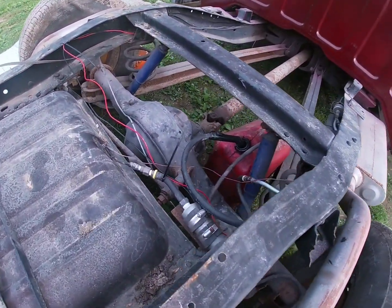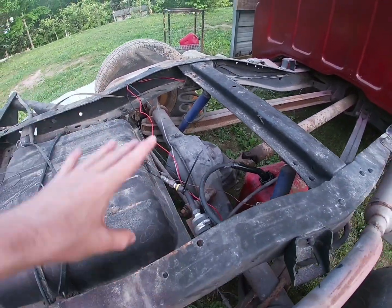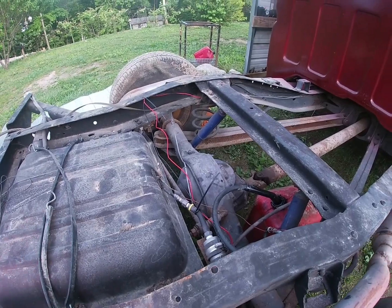My dad cleaned up the wires a little bit and put some zip ties on them so they're in a better position and looking better.